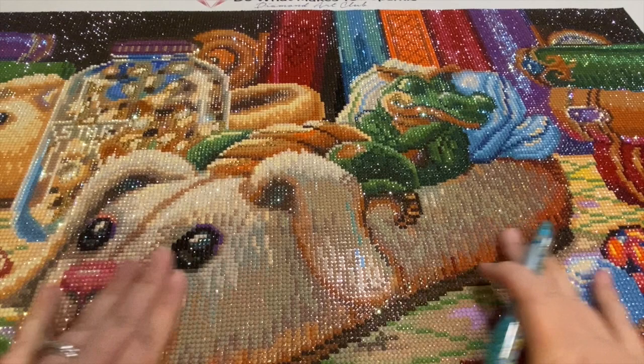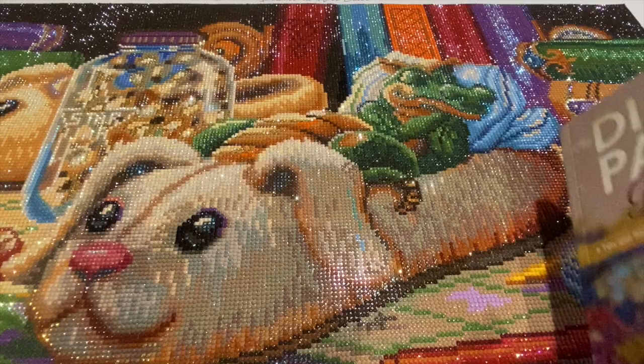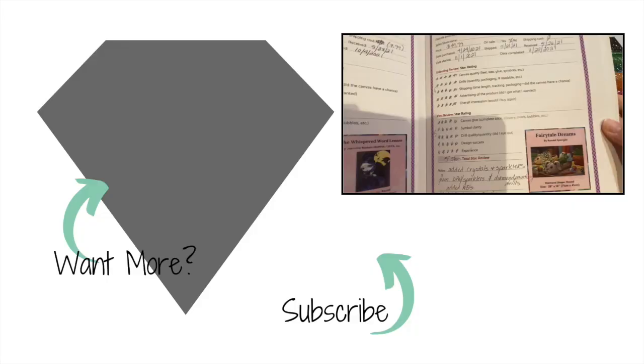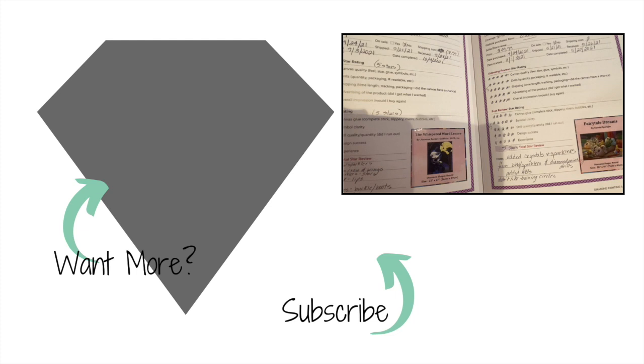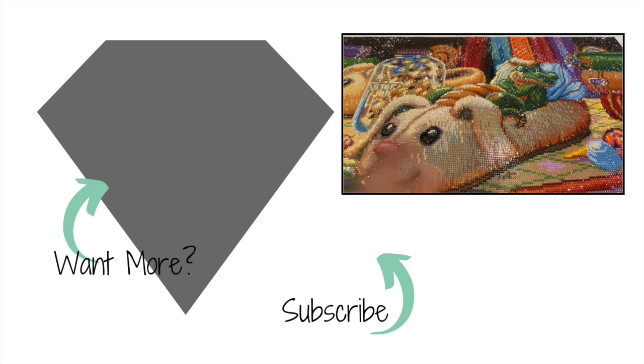That is my take on 'Fairy Tale Dreams' by Randall Spangler — I absolutely love it and I hope you do too! Let me know what you're working on and what your favorite finished pieces have been. I'd love to hear from you in the comments. One last note: the final star was for overall experience, which was amazing. I noted I added crystals, sparklers, and ABs, and that I didn't quite like the training circles. Until next time, be blessed, take care, love you all!